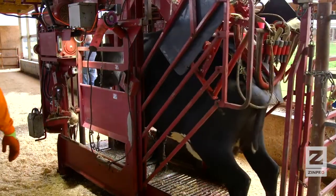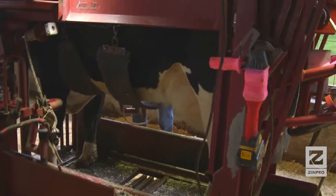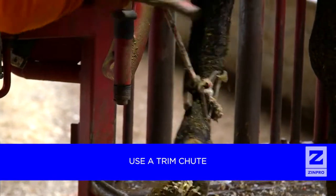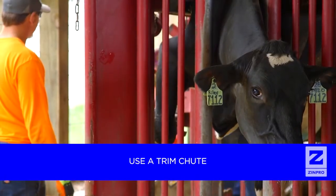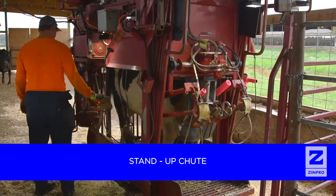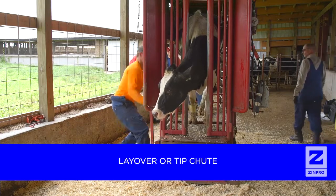It's highly recommended that all hoof trimming be done only by properly trained personnel. Over-trimming or incorrect trimming can actually contribute to lameness and cause cows to leave the herd prematurely. Proper trimming requires that the animal be adequately restrained in a manner that will prevent injury to both the animal and the trimmer. A well-designed trim chute provides a secure and low-stress method to hold animals. There are two common chute types: a stand-up chute uses a belt to support the cow so the feet can be secured for trimming; a layover or tip chute rotates the cow 90 degrees, allowing all four feet to be viewed.